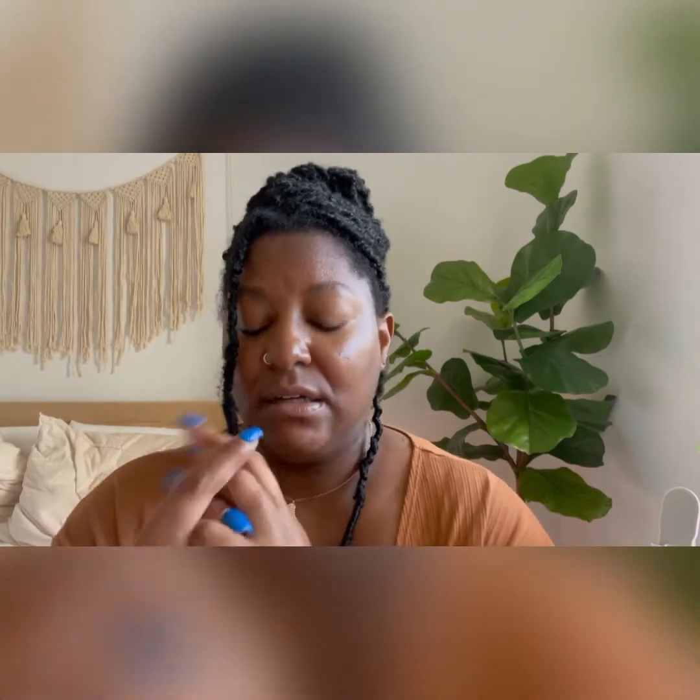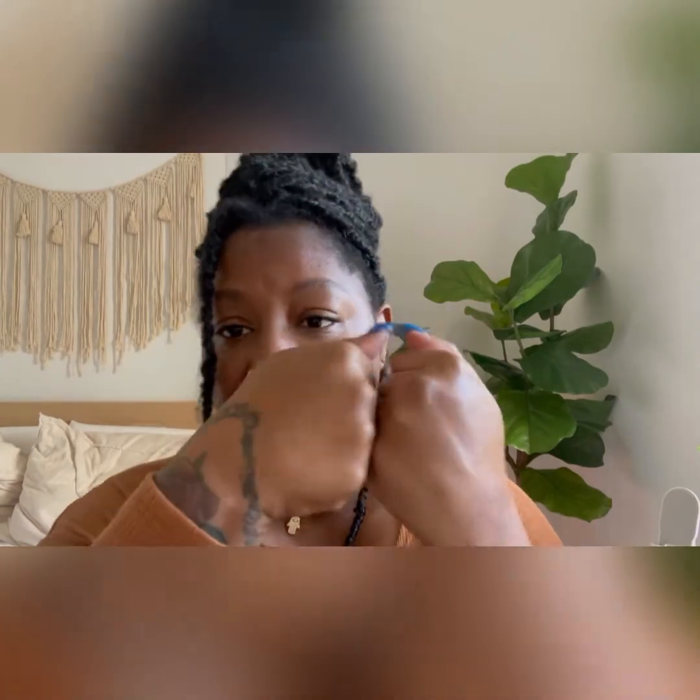I was finally able to unlock the security lock. I'm going to use the product that's already on the lock to avoid wasting any. First, I'm checking if it has a noticeable smell — and I don't detect one. I'm going to go ahead and use it on my hands since I just washed them and they're a little ashy.